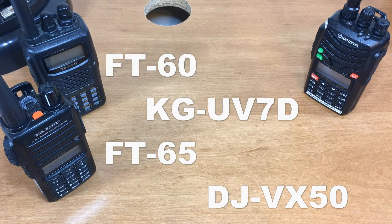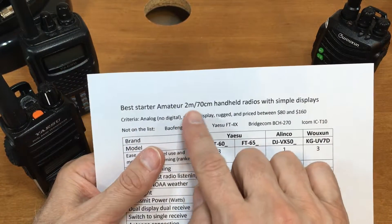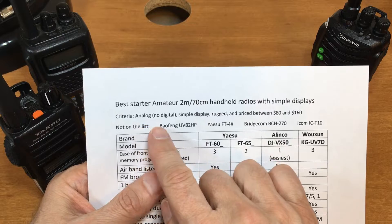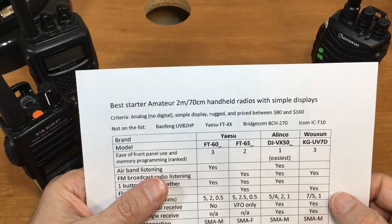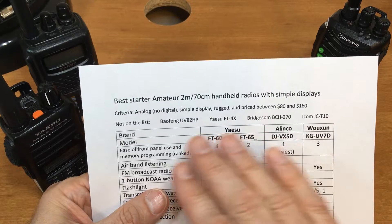What is the best starter amateur radio 2 meter and 70 centimeter handheld with simple displays? We're going to limit ourselves to dual band analog radios — no digital radios — with a simple display, needs to be rugged, and priced between $80 and $160.